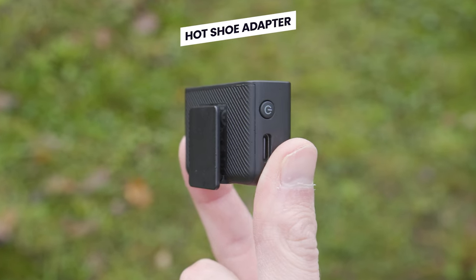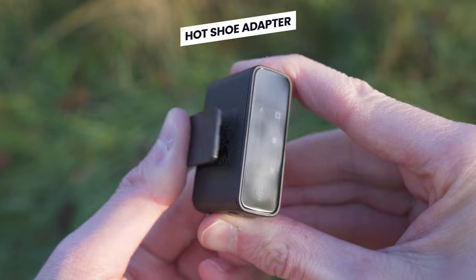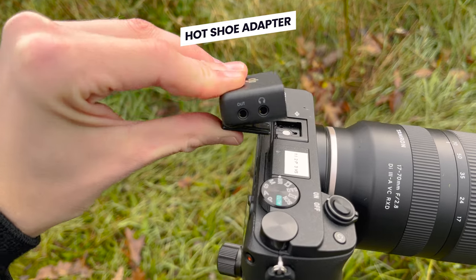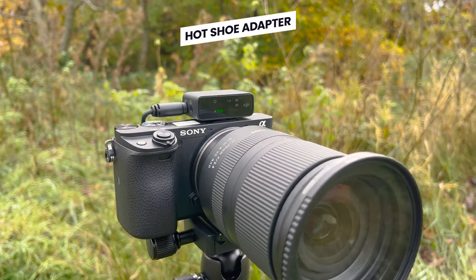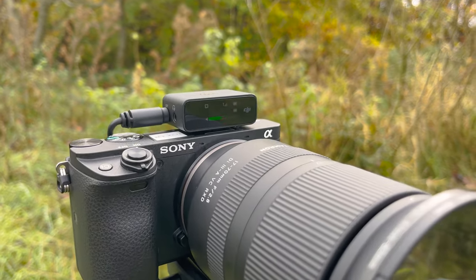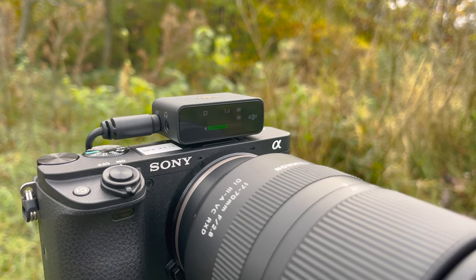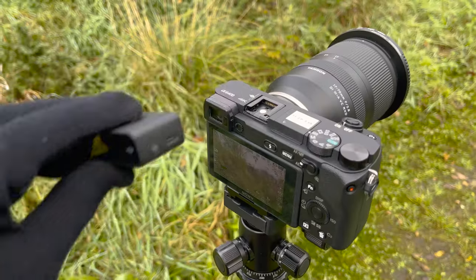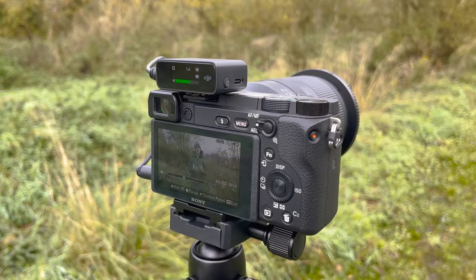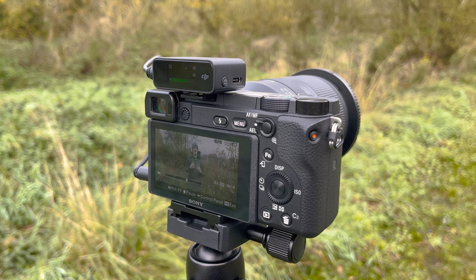Attached to the receiver by default is this hot shoe adapter. By lifting up the flap on this adapter, you can attach the receiver to the top of your camera. The nice thing about this adapter is you can either have the receiver facing forward on your camera, which is perfect if you are in front of the camera and want to see the information on the receiver screen, or you can remove it and reattach it facing backwards, which is useful if you are behind the camera operating it.